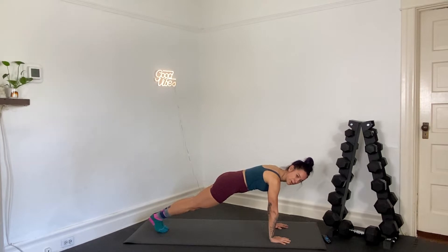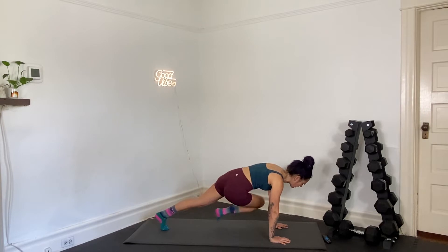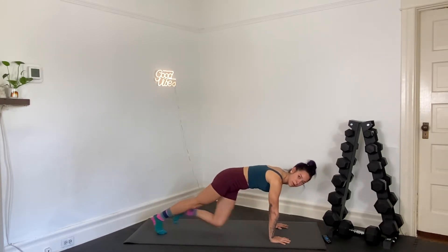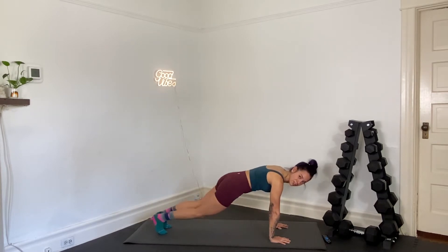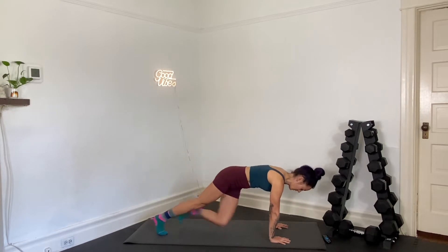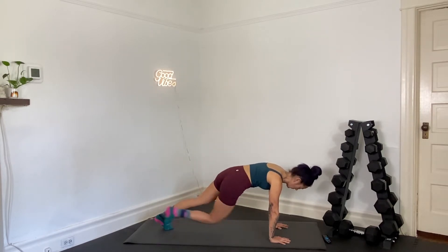From here we're going to move into our plank twist. You're still in plank, you've got another ten seconds right here. We're going to drive opposite knee to opposite elbow — plank twist. Here we go. In three, two, and one — right knee to left elbow, left knee to right, plank twist. Starting to warm up your obliques. Exhale as you draw your knee up towards your elbow. Halfway.